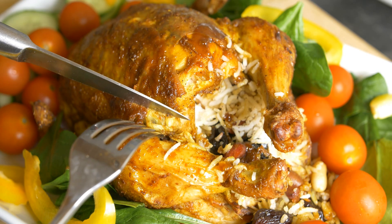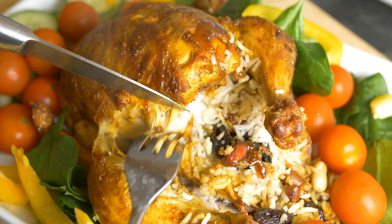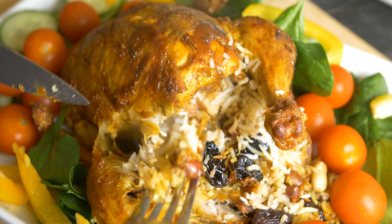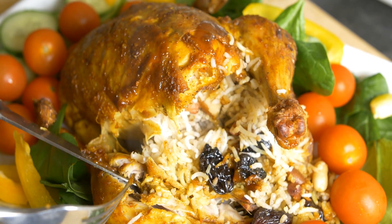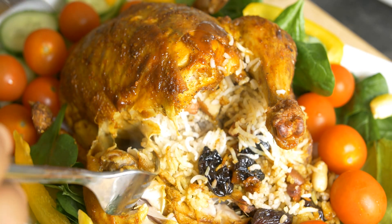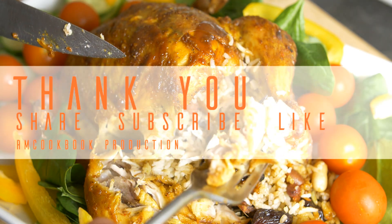I'll show you how it is. As you pull on the leg, you can see it's very soft. Look at the meat — it's completely white, so you can tell the chicken is completely cooked. The rice itself is also very moist and flavorful. The nuts and raisins have been completely soaked in all the juices and flavor that seeped out from the chicken. The flesh is very soft and tender — it just peels off the bone. Really delicious! Hope you give it a try. This is how you make roasted chicken with stuffing of rice, nuts and raisins. Hope you like this recipe — if you did, give us a like, and thanks for watching.